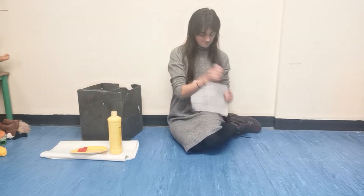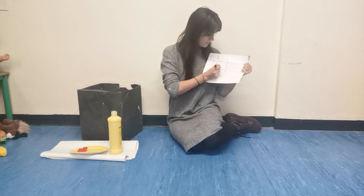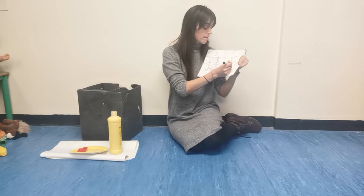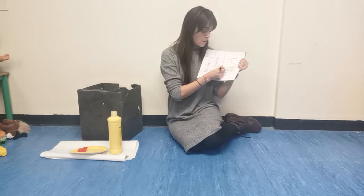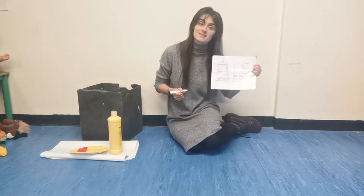Hello. First, a box, and then one, two, three, four, five little ducks.